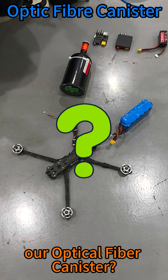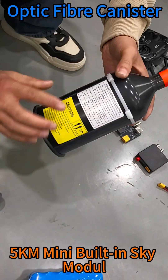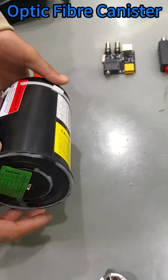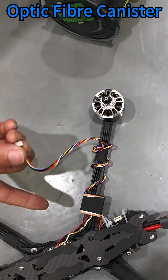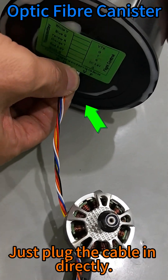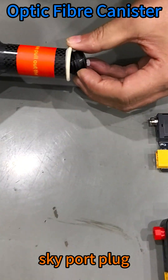Let's see the advantages of our optical fiber canister. This is a 5 km mini built-in Sky Model optic fiber canister for an FPV drone. Connect to the flight controller by plugging the cable in directly into the Skyport plug.